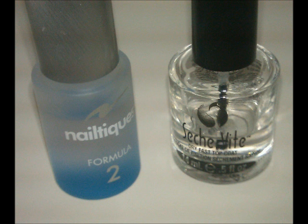First use a base coat. I use Nail Teaks Formula 2. It's a nail strengthener, but it works great as a base coat for me.